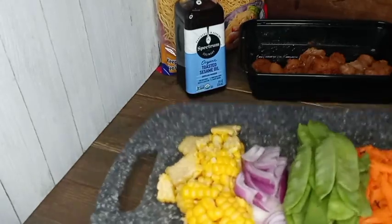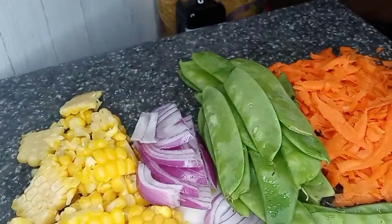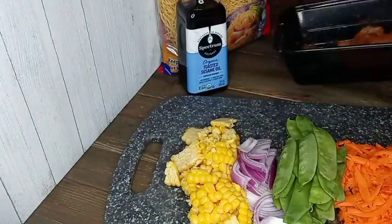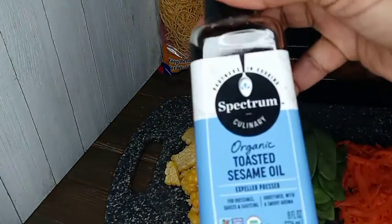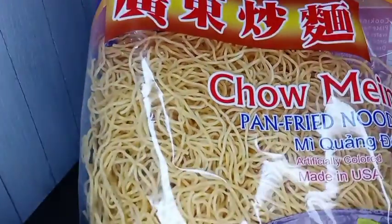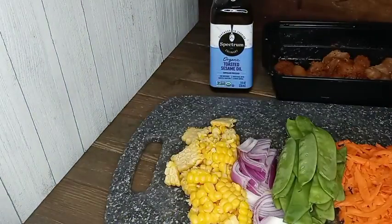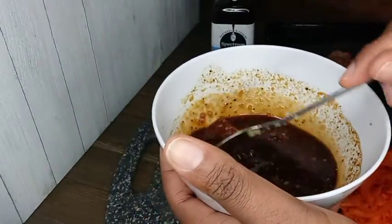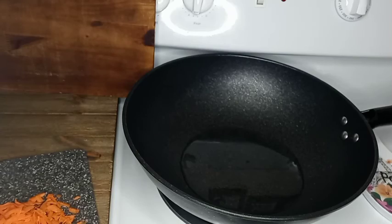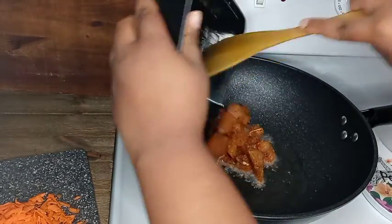What's up everybody, it's your girl Flavor and I'm back with the next recipe. This is one of my son's favorites. I have some corn, red onions, snow peas, shredded carrots, a few chicken breasts cut into cubes, chow mein pan-fried noodles, and toasted sesame oil. I also made a mixture with Worcestershire sauce, soy sauce, garlic, ginger, some sugar, and powdered seasoning.